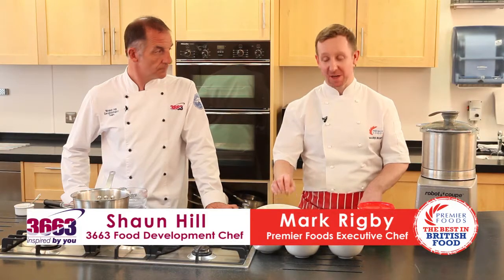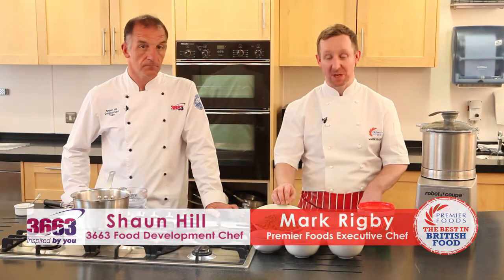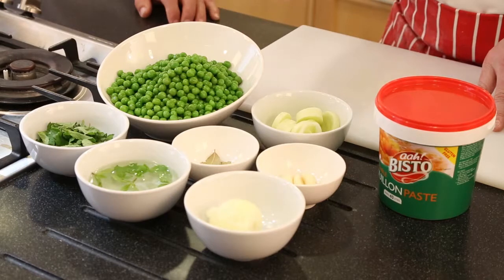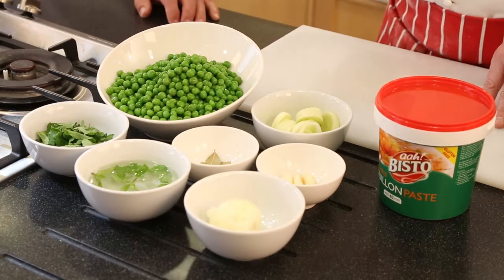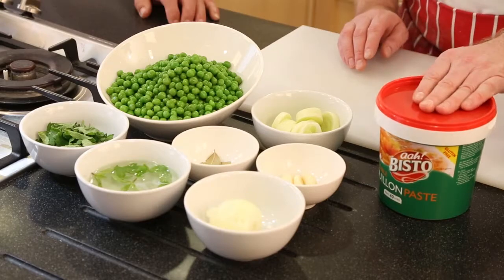This is a very quick and easy recipe. It's a vegetarian minted pea soup. We're going to use frozen peas, leeks, garlic, onions, fresh mint, bay leaves and Bisto vegetable bouillon.